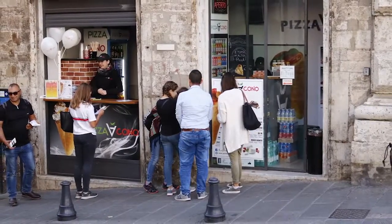Hello everyone, I'm Patrizia and I want to present my own business. It's been 10 years since we've opened our Pizza a Cono to provide an innovative way to eat pizza.